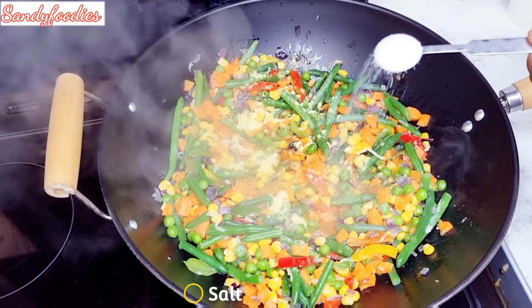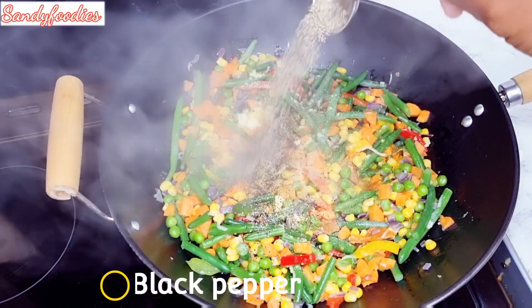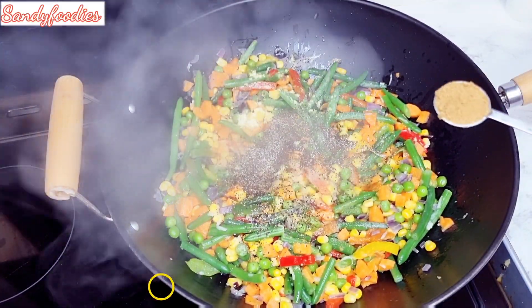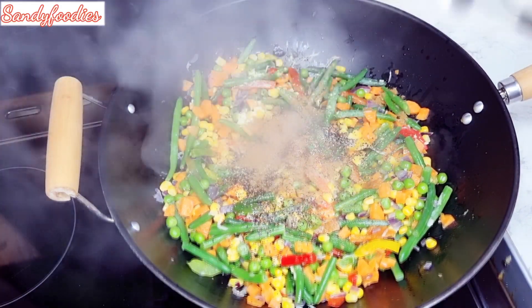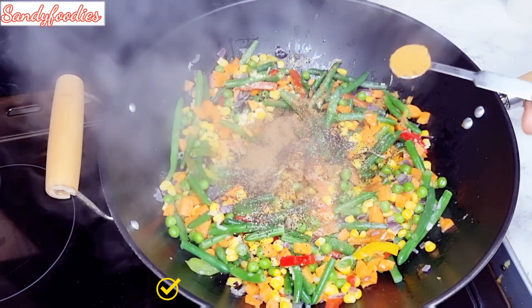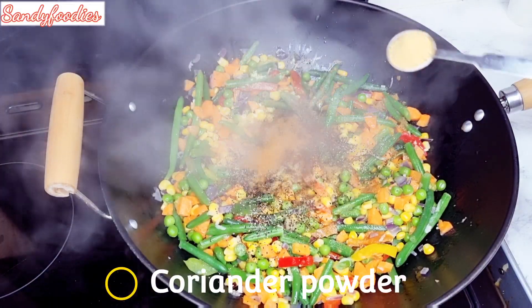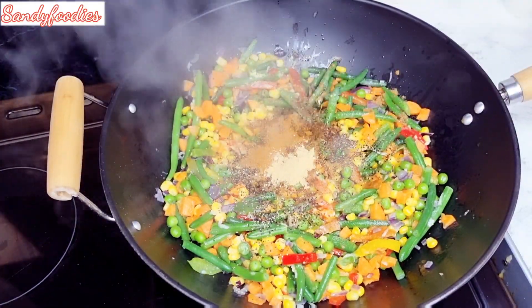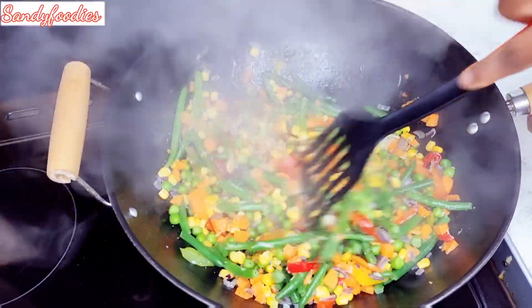Followed by my bouillon — I'm using chicken bouillon, but you can use any other type. Then salt to taste, here goes in my black pepper, followed by my ginger powder — I didn't have fresh ginger. Right now I'm adding curry powder — just a half teaspoon of that — followed by my coriander powder. Just combine everything together.